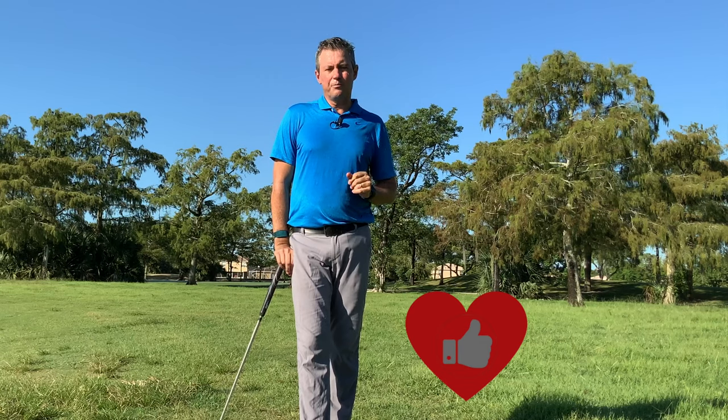Please, while you're here, do me a huge favor — click the red subscribe button below, click the bell to accept notifications, and hit the thumbs up button. It really helps my channel a lot and I really appreciate it.